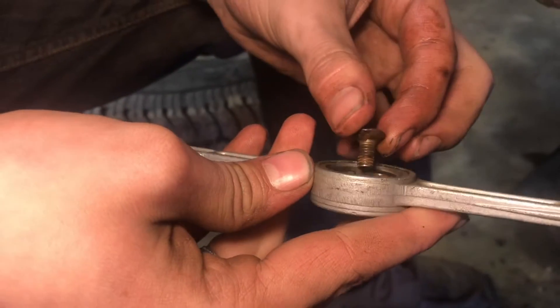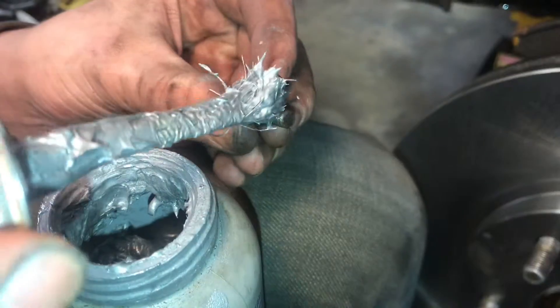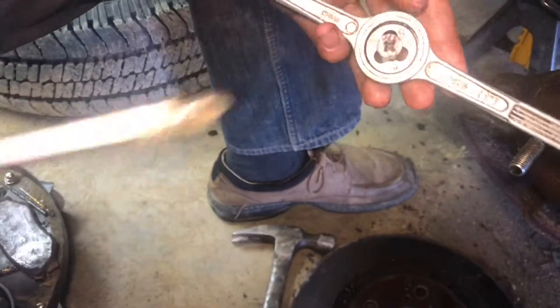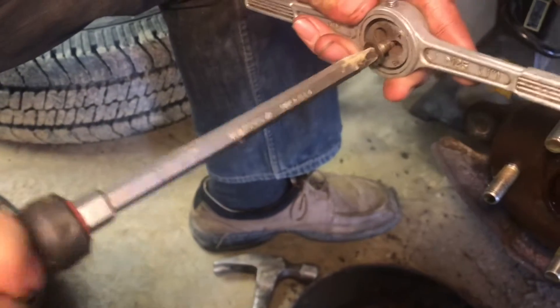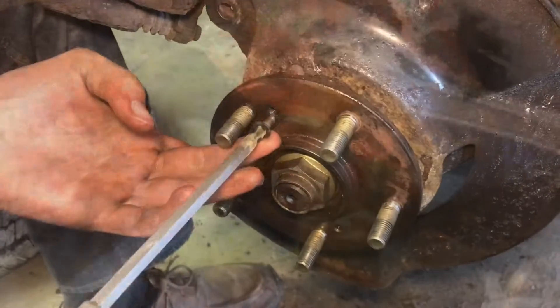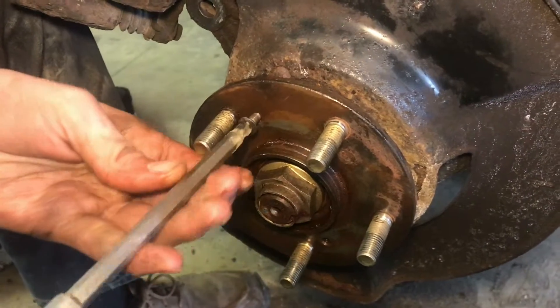Now that these threads are clean, that's much better. We can clean this up and it'll be much easier to put in next time. I can assure you we're going to put anti-seize on this time, because now everything will be much easier to take out next time. We should be able to thread this in nice and easy and it should go in smooth.